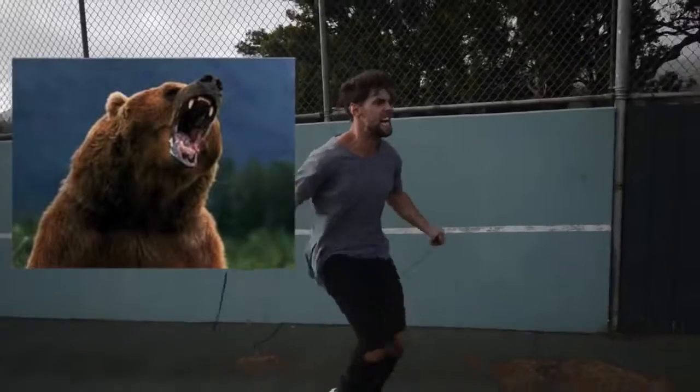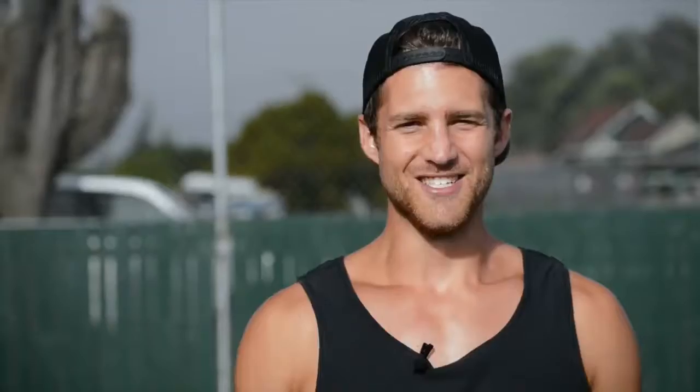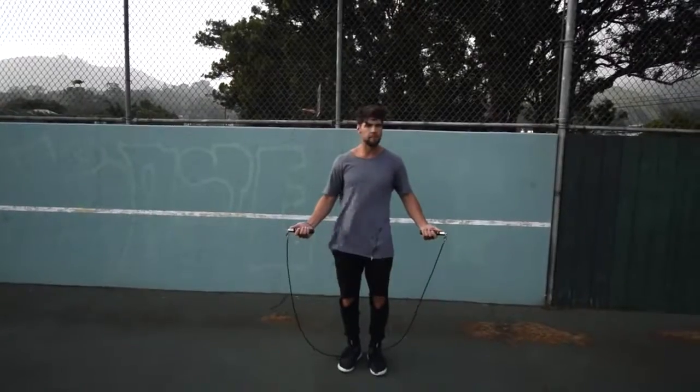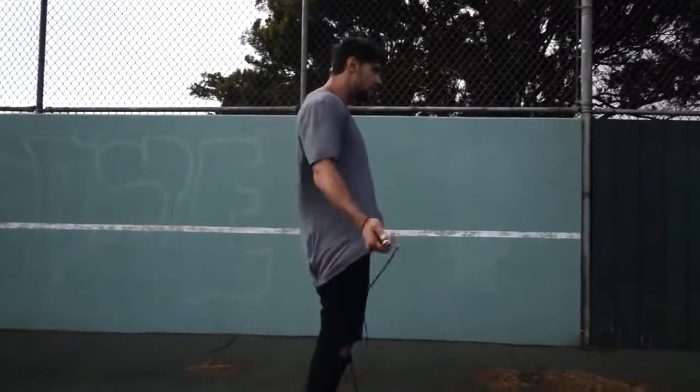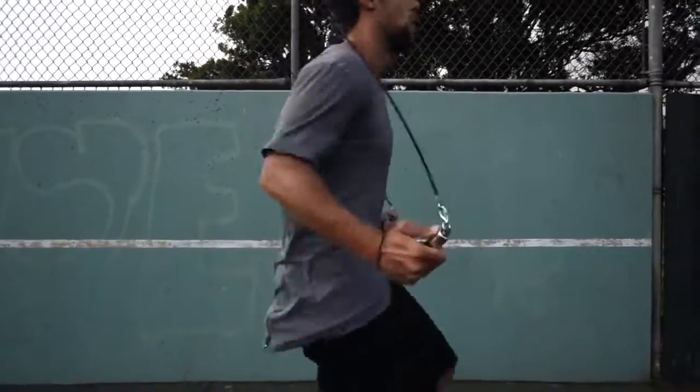Step five is very important: make sure that you go all out with your effort. If you're jumping rope at a moderate pace, yeah, you might get some endorphins and feel kind of good — but we're here to lose weight, we're here to remove body fat. So when you go, imagine there's a bear running behind you and you need to jump rope to escape and stay alive. Hold your hands out to the sides and spin that rope as fast as possible, removing as much body fat as possible.